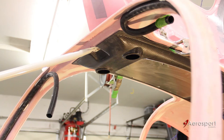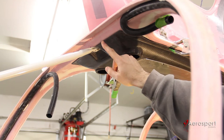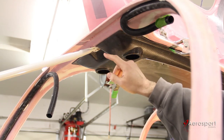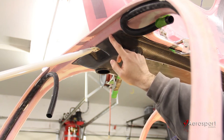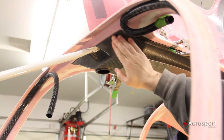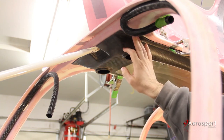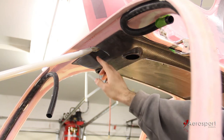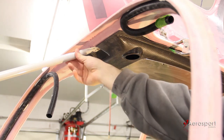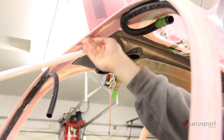The other part of the overhead console that needs to be trimmed is this forward edge. It comes from Aerosport with a fairly large lip that could accommodate various cabin tops, but what I did in my situation is I just cut that whole forward lip off, and I'll smooth that in place with some filler once I epoxy the console to the cabin top.